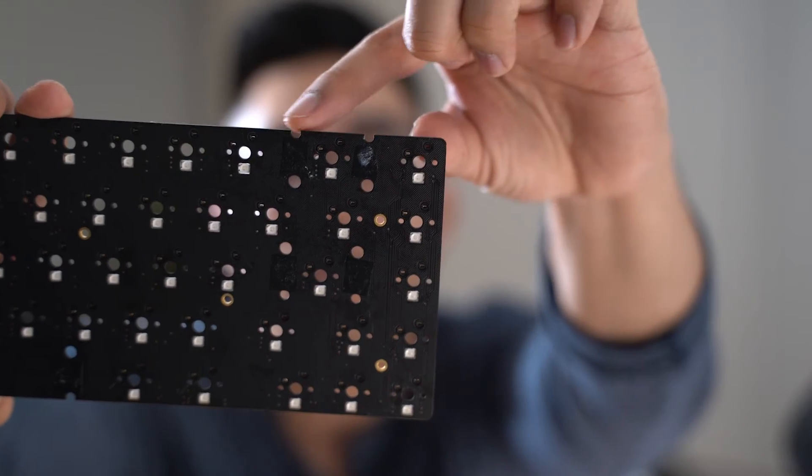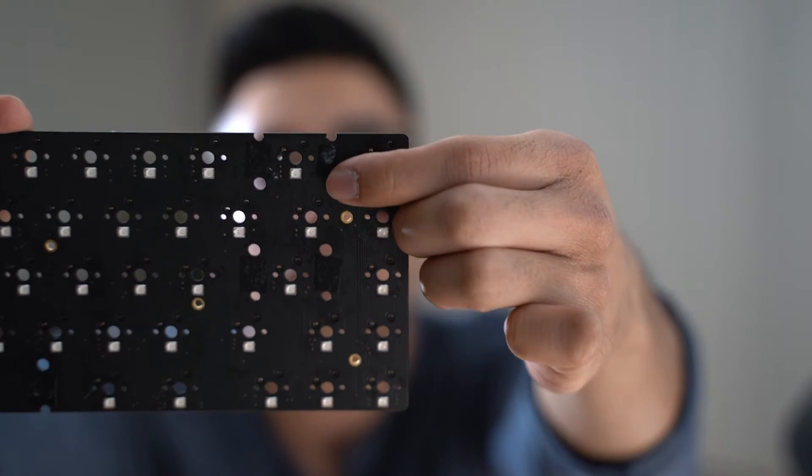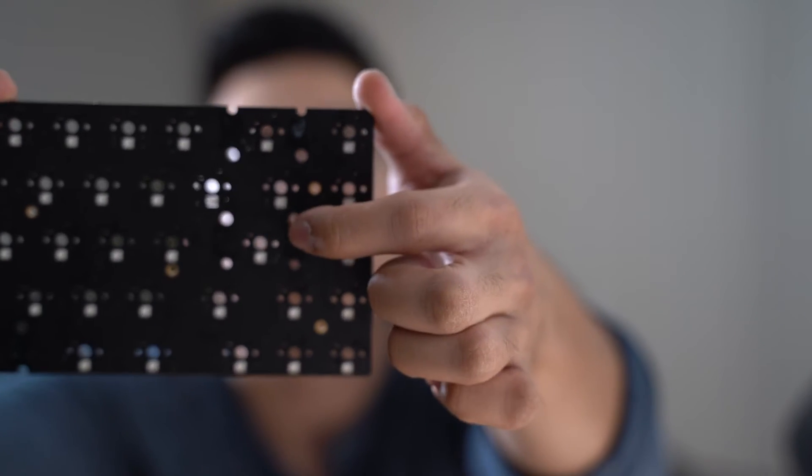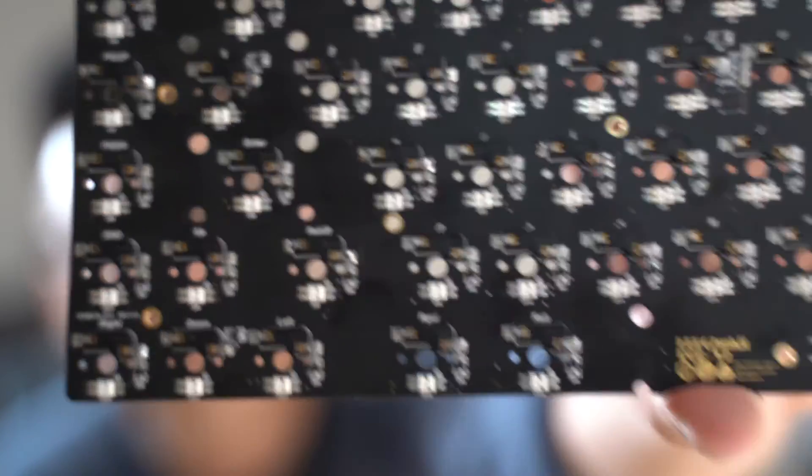For a newbie, it may be difficult to know where the stabilizers go. What you're looking for is these little cutouts and these little holes right here — you're looking where they pair up. And you can tell if you look at the back of the PCB: there are words like ENTER, SHIFT, and SPACE — those are the keys that need stabilizers. That would be LSHIFT, SPACE, ENTER, and BACKSPACE.